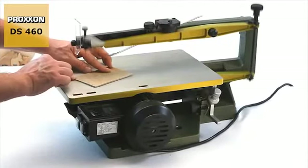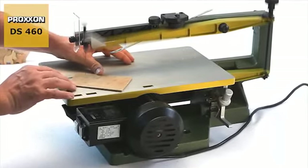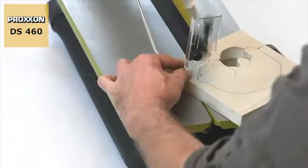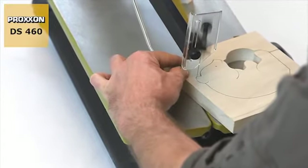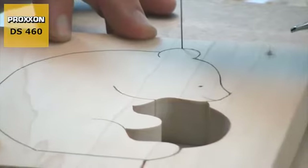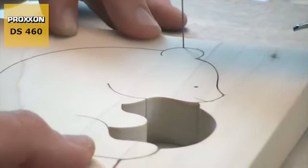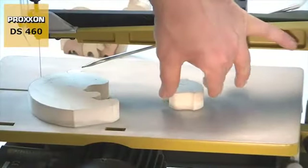Narrow, high precision curved cuts are a special capability of our scroll saw and make it a preferred choice for a wide variety of applications, including mould production, precision engineering, model building and manufacture of toys like puzzles and wooden figures.